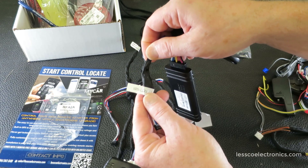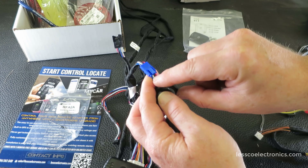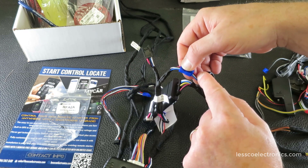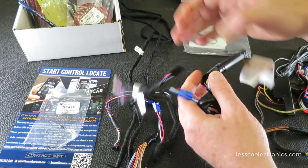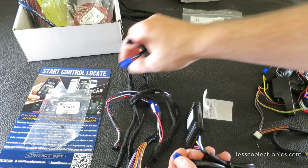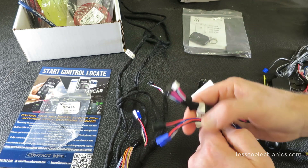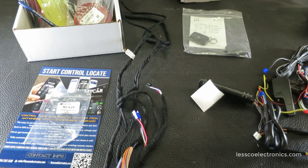Essentially, all this plug does — the HRN-LLRS01 — is it repins the blue and the white, which are RX and TX. It just inverts those two: blue becomes white and white becomes blue. Red and black for power and ground stay the same. So what I'm going to show you is how to get rid of this entirely and simplify it. If you're a novice at wiring and feel iffy about this kind of stuff, this is probably not for you.